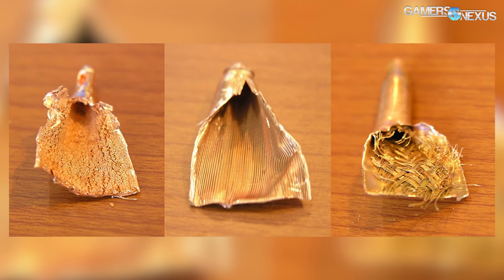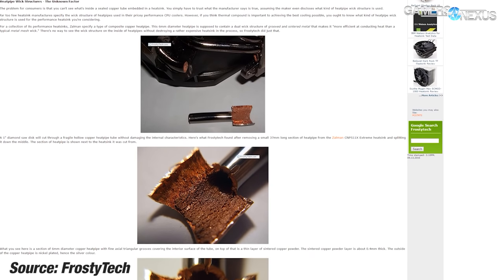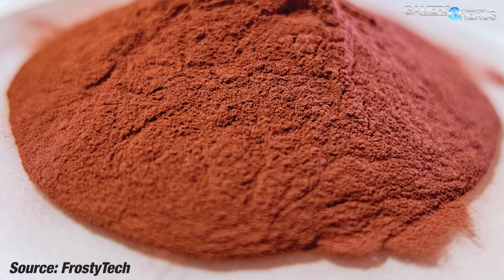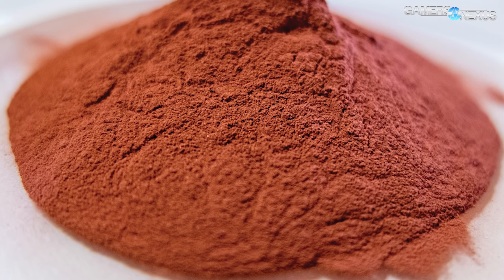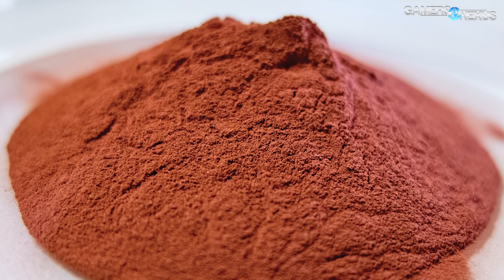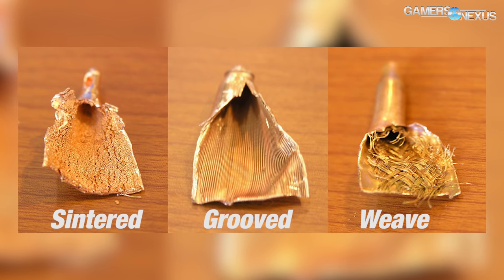Weave looks like a basket-weave design. High-end air coolers will generally use a composite heat pipe instead, which means it's a compound of multiple different designs — they use a copper powder which helps with thermal transfer and also helps with steam movement so steam moves more quickly through the heat pipes. Composite and sintered heat pipes cost more than grooved pipes but theoretically offer better performance.